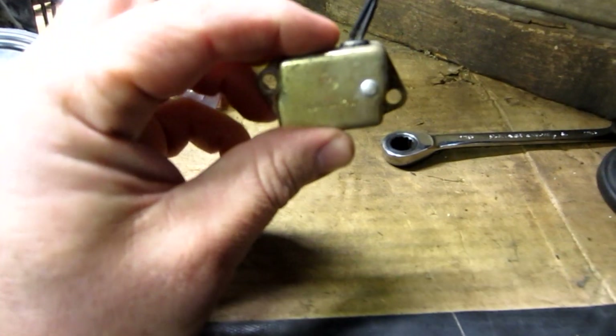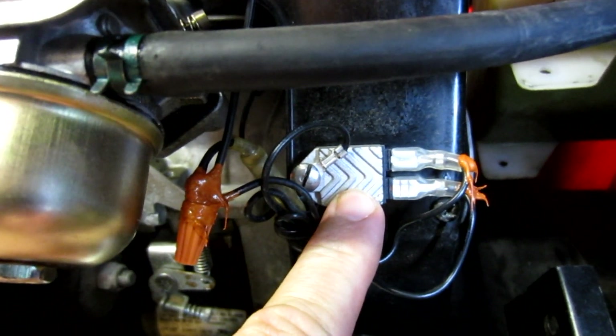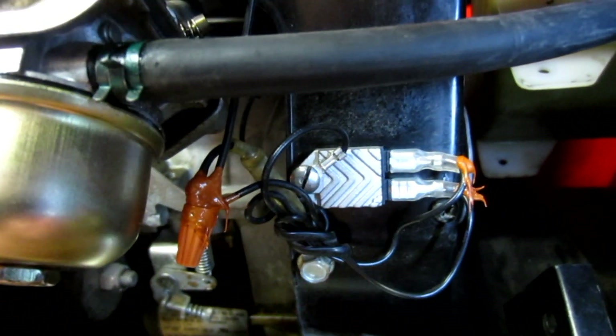This one was designed specifically for this engine in this application, while this one here covers a wider range of uses — but it's still a very effective ignition module to run this engine. This little item is really nice. It will replace points, and as in this case, replace a defective ignition module. It will work on nearly any air-cooled engine as long as it's not a battery-powered ignition. It will work on negative ground and positive ground.